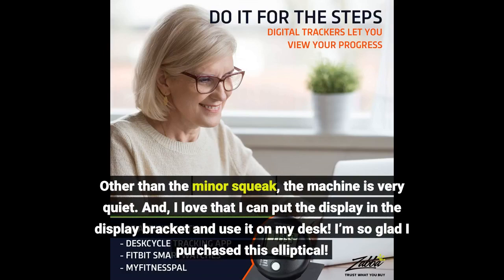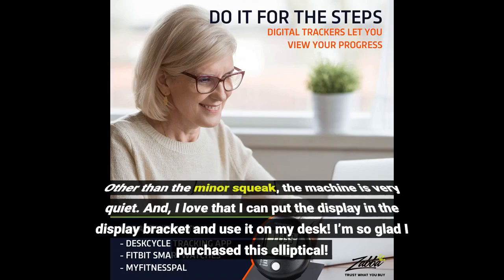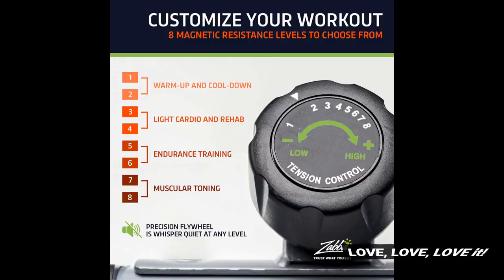I love that I can put the display in the display bracket and use it on my desk. I'm so glad I purchased this elliptical. Love, love, love it.